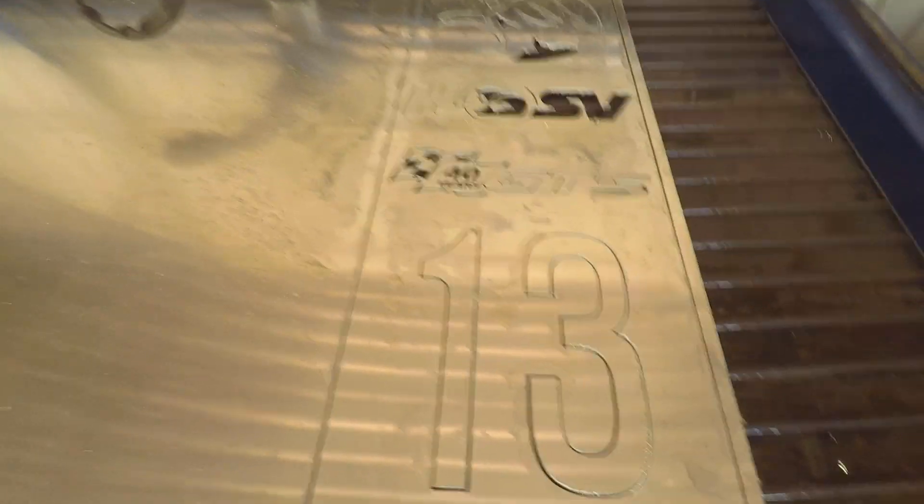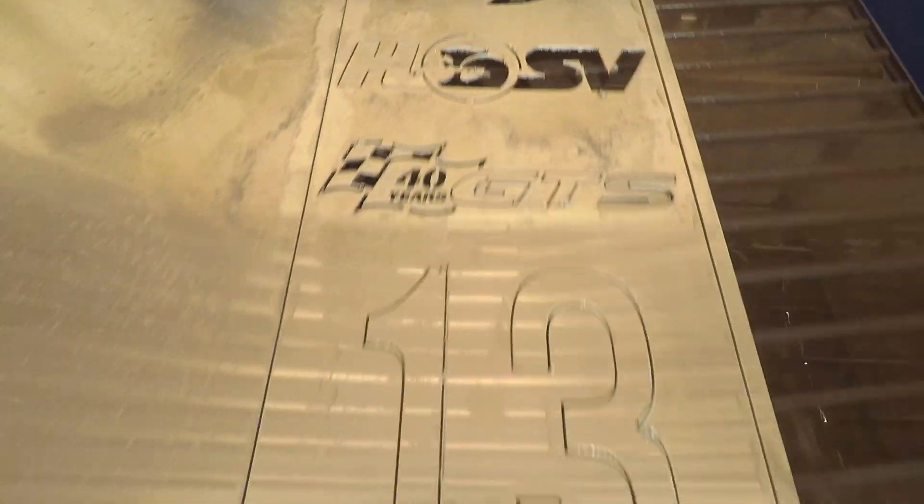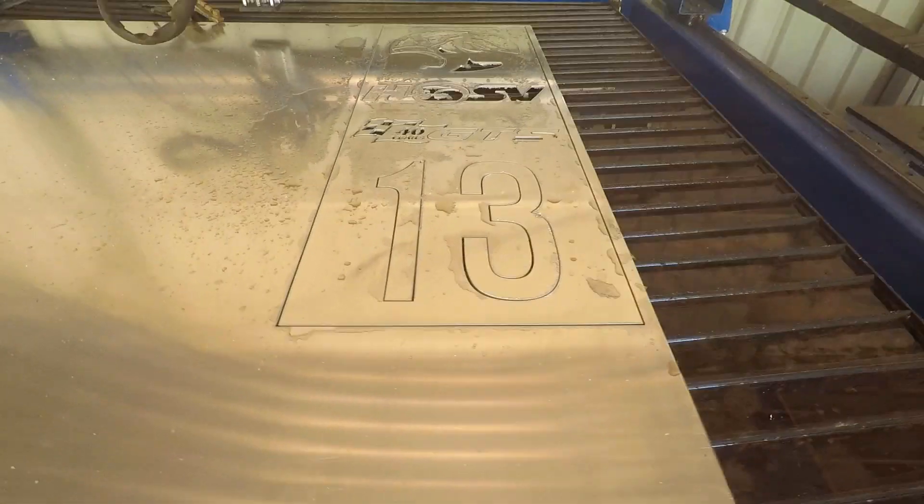All right, there's the sign — or the wall plaque, I should call it — it's bigger than a sign. Some of the letters have fallen out, some of the bits haven't, so we'll just lift the whole thing out and have a closer look at it.